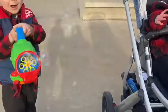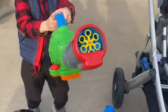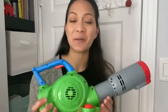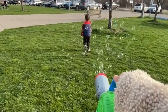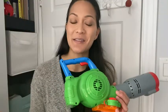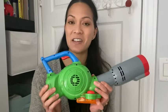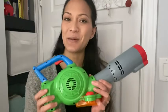My son has so much fun playing with this toy. We often bring it with us when we go to the park. As a parent, I love it because sometimes I just need a break from chasing my son around — it's nice to hold it, let the bubbles fly, and have my son chase the bubbles instead. This is a toy that both kids and parents will definitely appreciate and have a lot of fun with, and that's my point of view.